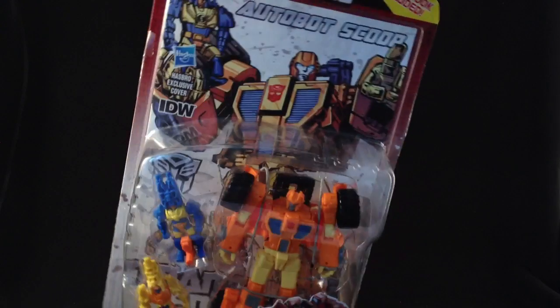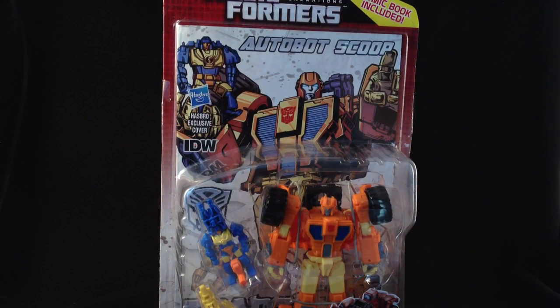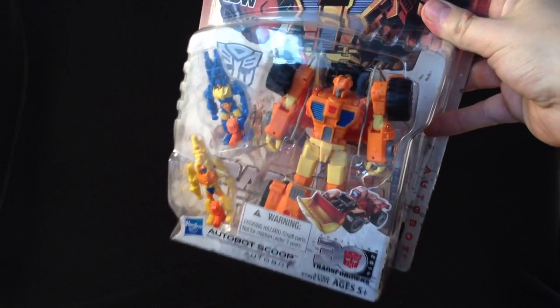Thanks to the guys at Comic Toys for getting this out to me quickly to review. This wave is so good, I can't wait to get these out of the box and take a look at them all. So without further ado, let's review!